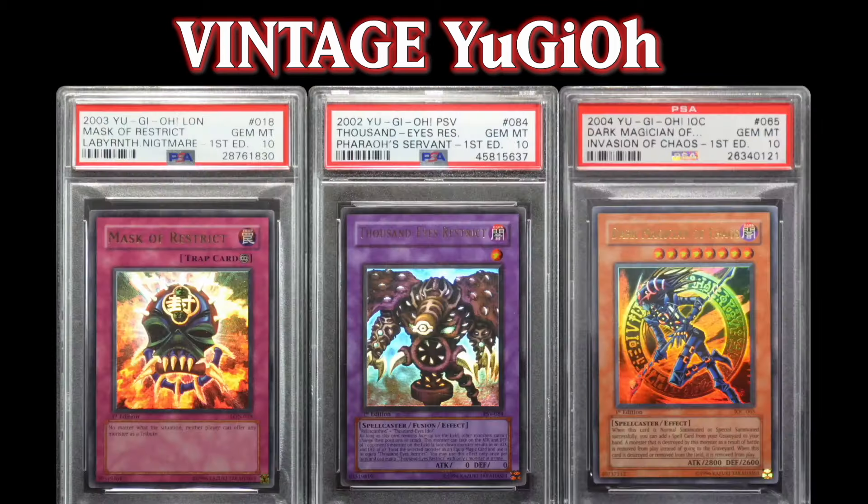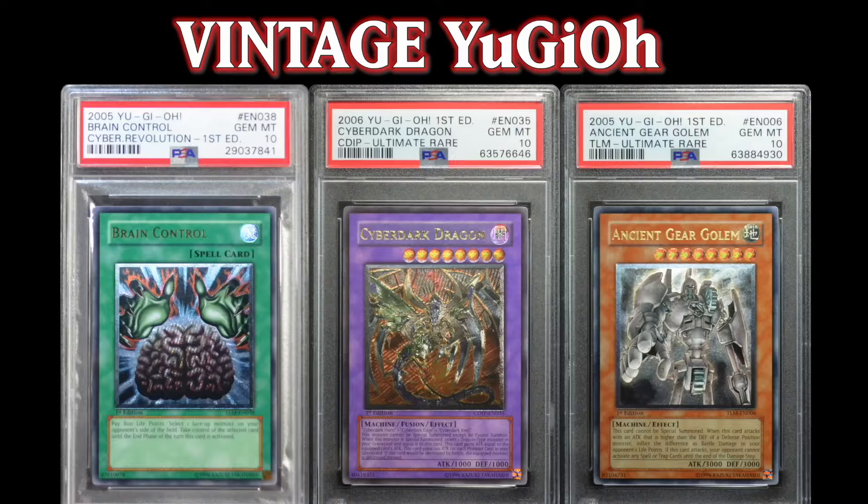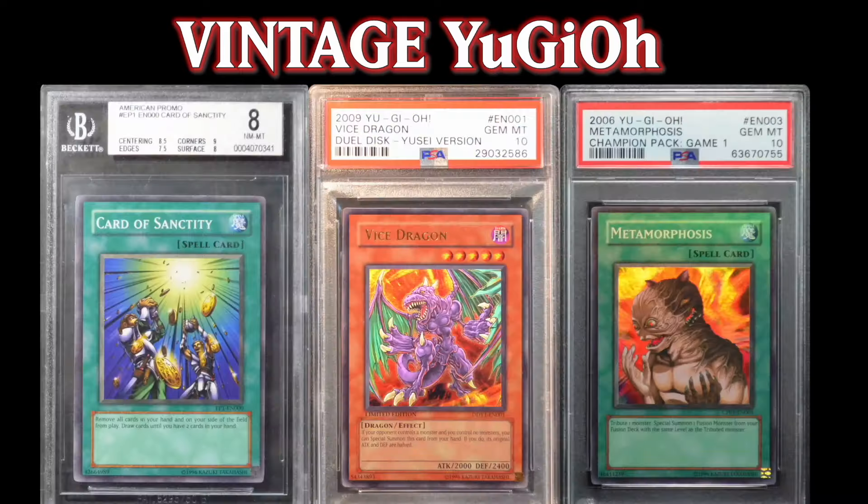For destiny has chosen him to defend the world from the return of the Shadow Heroes, just as the brave pharaoh did 5,000 years ago.